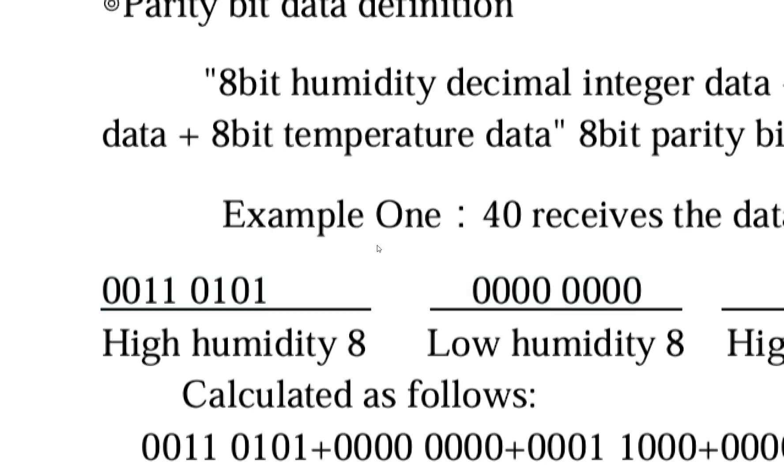If you write this merged-byte code for the DHT22 and run it on the DHT11, it will work fine. So code written for the DHT22 will work on the DHT11 as well. But code written for the DHT11 that only displays the integral part will not work correctly on the DHT22, because it will fail to display the complete data.